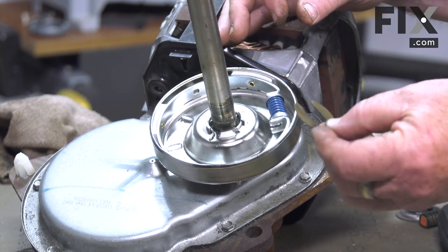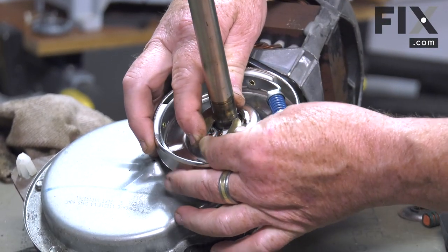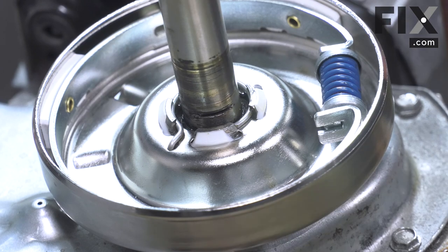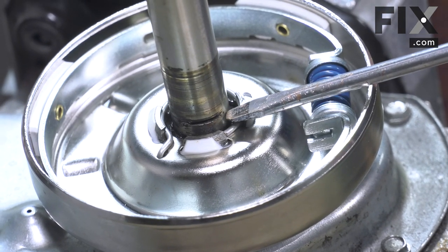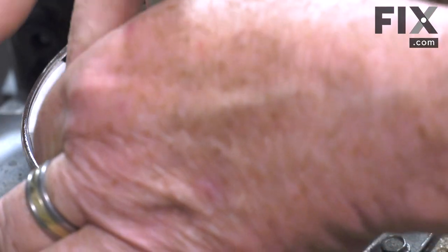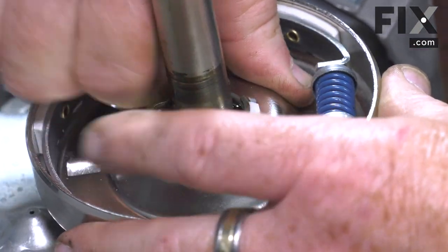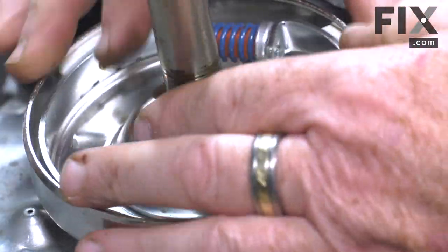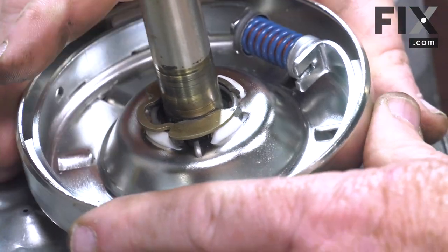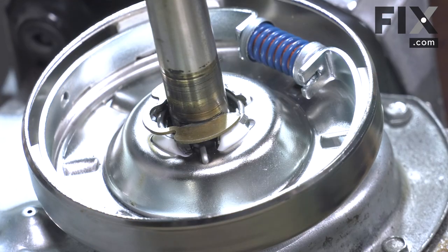The next piece to put on is the large retaining clip. Its purpose is to slide into the slots on your transmission — there's a slot on this side and the same on the other side. Line that clip up into those slots and push it into place. Its whole purpose is to hold the clutch so it can't lift up too high, because there is a certain amount of play in that collar that's supposed to be there.